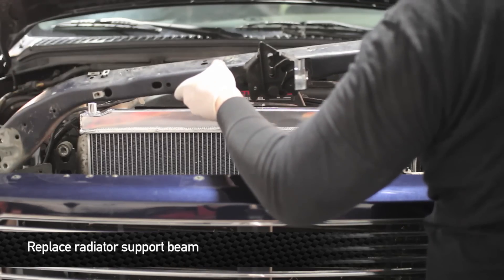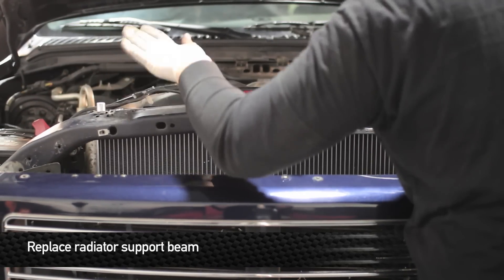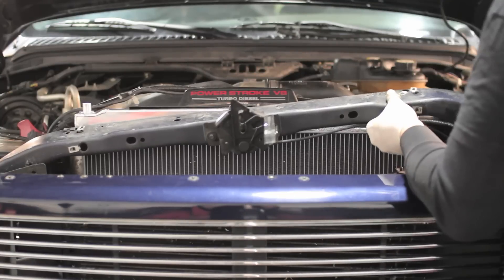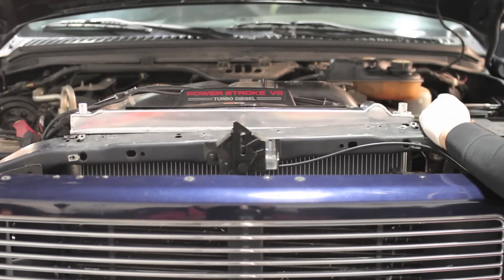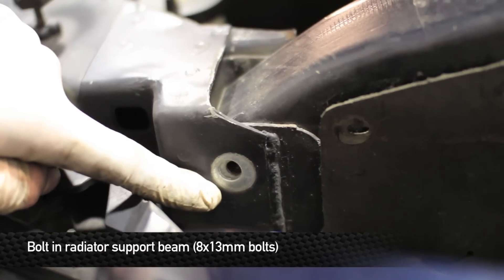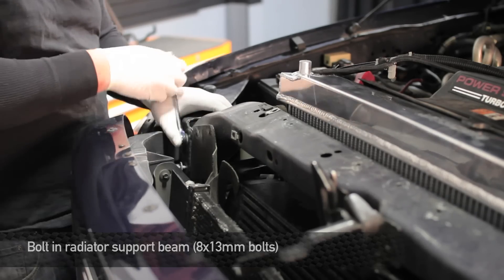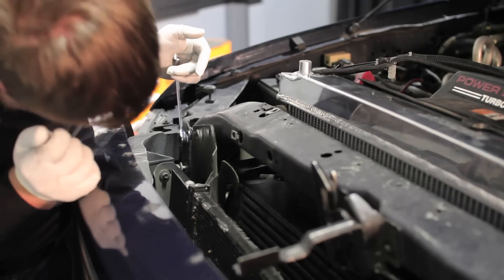Next, reinstall the radiator support. Once you have the rad support placed back into the upper frame, go ahead and start loosely installing the eight 13mm bolts. You'll see some wear marks from where the bolts have been and where there's no spray paint underneath, so when you get the bolts in loosely, move the radiator support around until all the bolts line up.